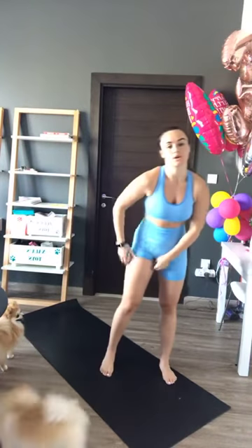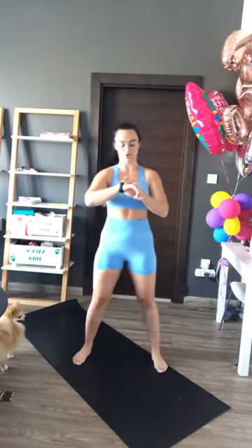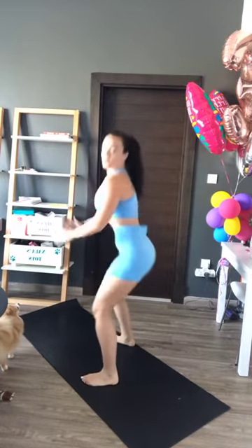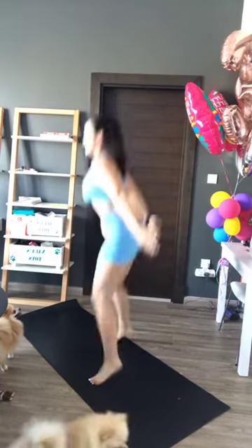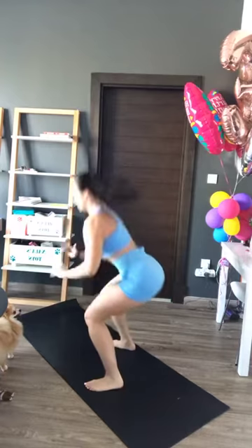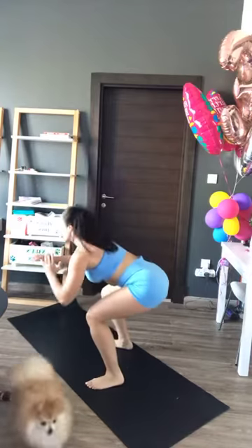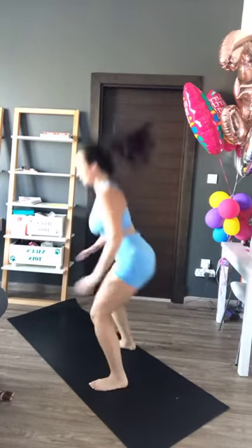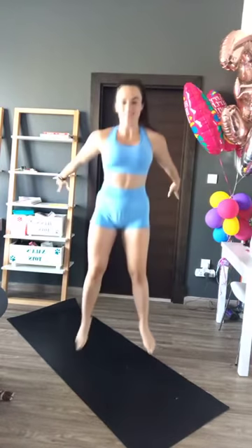Next one we have squat jumps. If you can't do squat jumps, just do normal squats. Going in three, two, one. So if you can't do the jump, you're just going to do a squat — choose your option. This is a heart raiser so pace yourself. Big jump, use your hands to push yourself up, tummy tight. Last 12 — keep it going. And rest, well done.